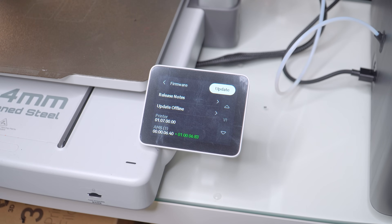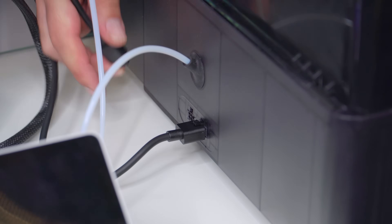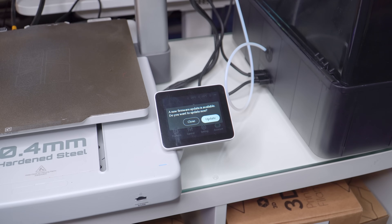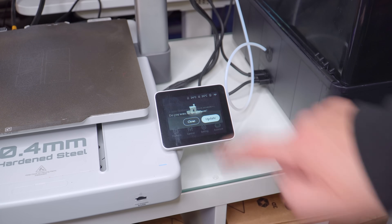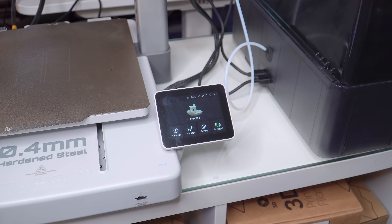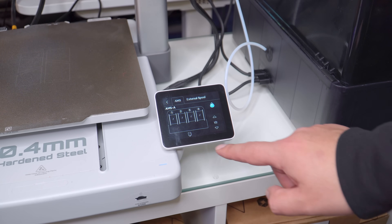But we're not stopping there — we have two AMS units. To connect these, just literally plug the new one into the other one with the 6-pin cable. The printer will prompt to update its firmware, so do that, and then you're good to go. Now you should be able to see both AMS units on the filament screen.